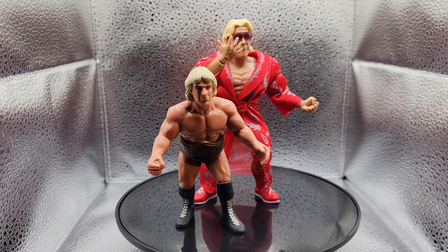Here's the WWE Superstars Ric Flair action figure compared to his 1990 Galoob action figure, which is his second action figure, with his first being the AWA action figure.